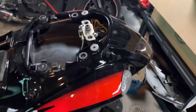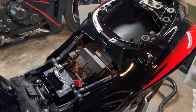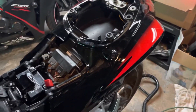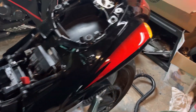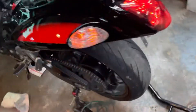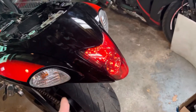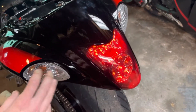Just threw it all on there to kind of see what it would look like. Everything works like it should — key works, all the lights work. The turn signals are integrated in the tail light, which kind of looks sick. The stock one just had the turn signal separate; it didn't have it integrated in with the brake light.